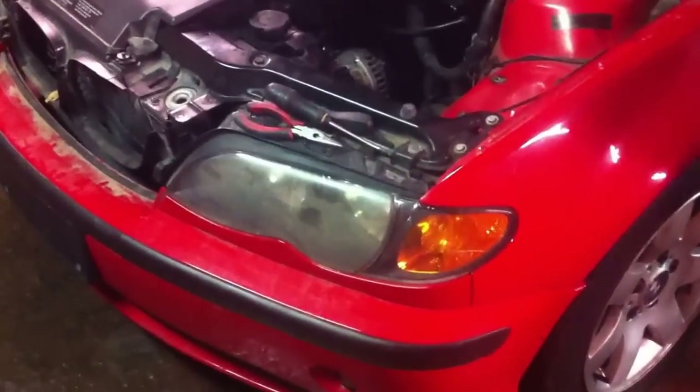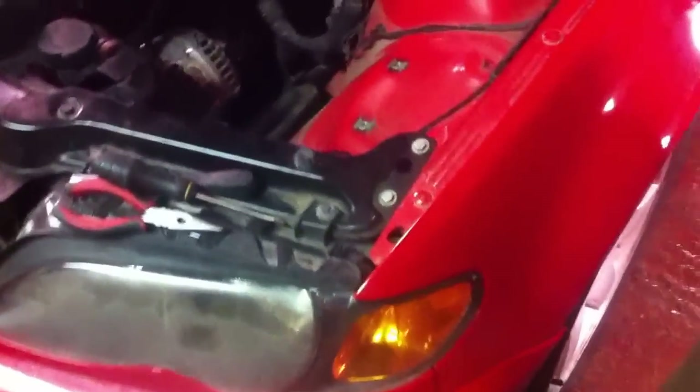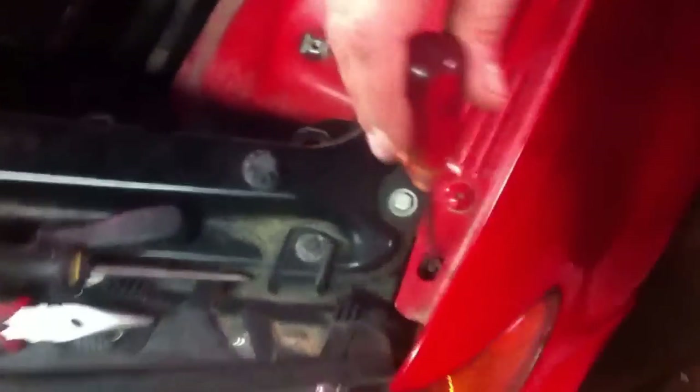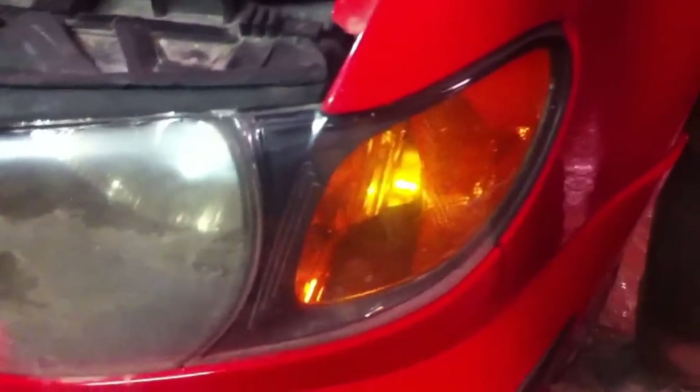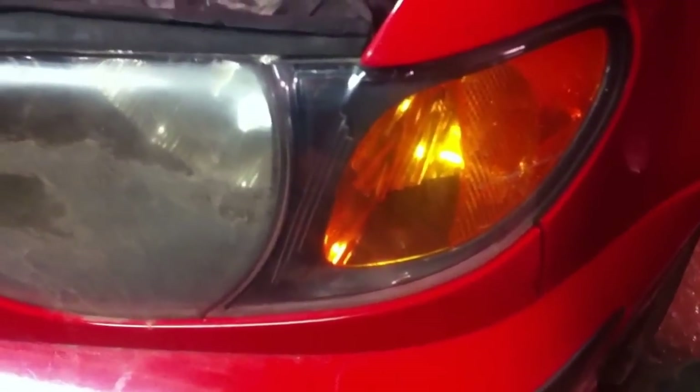All we need to do is open the hood. Right there on the fender, the first hole there is a Phillips screw that you need to loosen. You don't need to take it off all the way, just loosen it a couple revolutions and then it just slides out — the whole turn signal will slide out.